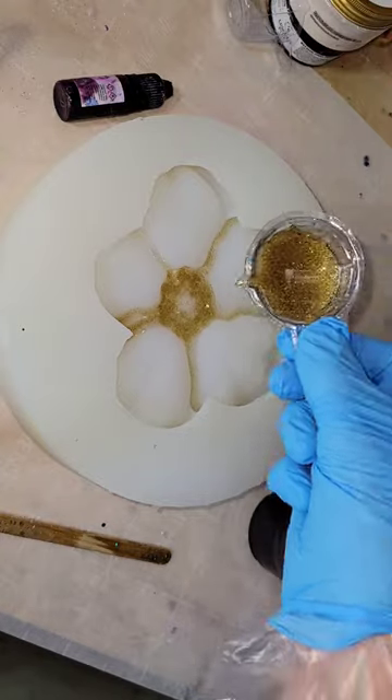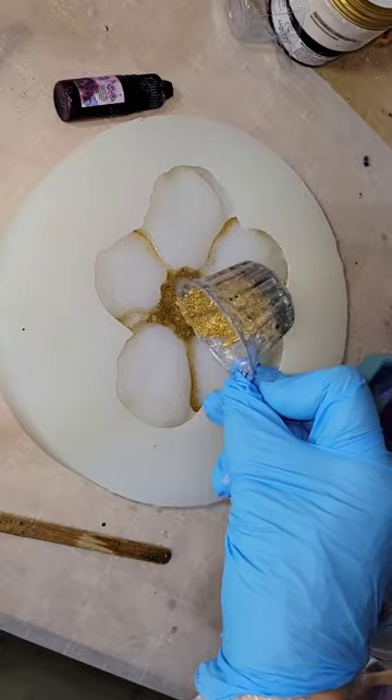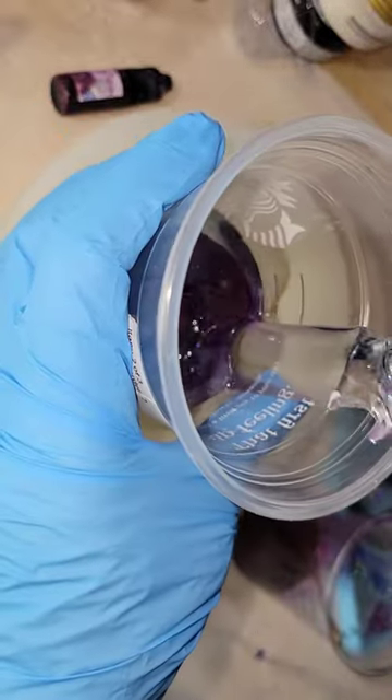Let's make a resin trinket dish. I'm going in with some glass gold glitter mixed with clear resin and I'm pouring that right into the center of my mold. You can get this mold from Blue Create Molds — she sells it on her website. Got my glitter laid down.